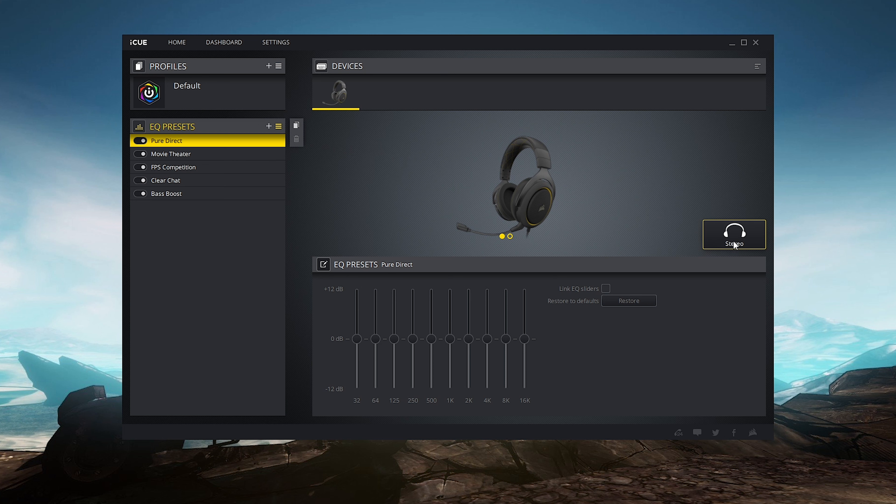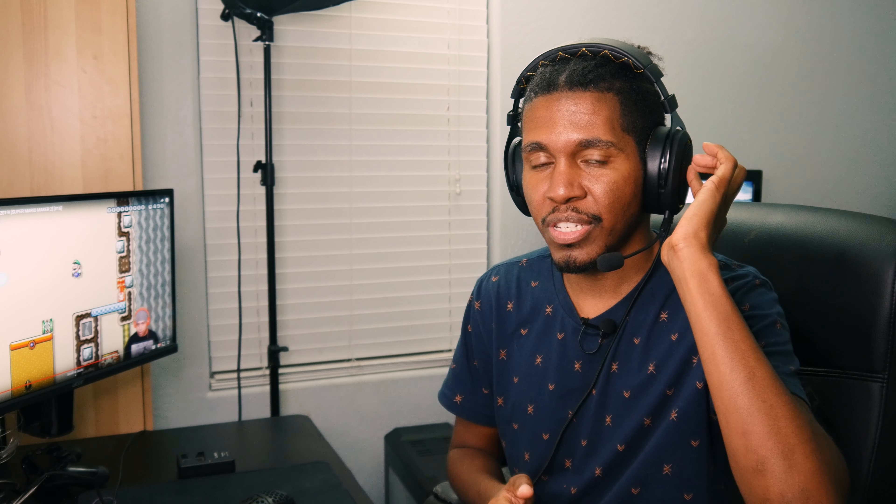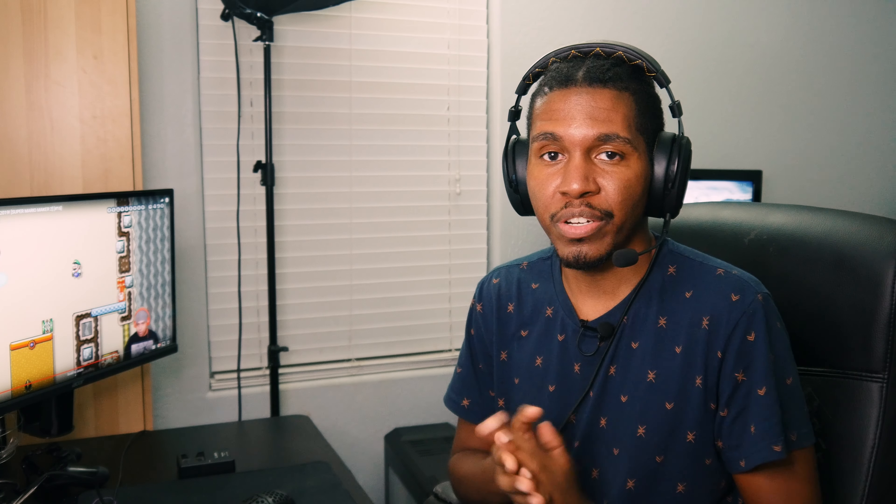That's not a bad thing for me, but it's going to depend on your preference. If for any reason you don't like the out-of-box experience, you can download the iCUE software from Corsair — in fact, it's actually required in order to enable the 7.1 surround sound. Within the software there are several preset EQs you can select, and you can also customize your own. I'm not a fan of needing to download software just to enable the surround sound — there should be a button on the dongle itself for that.